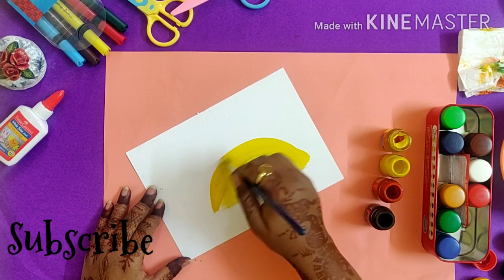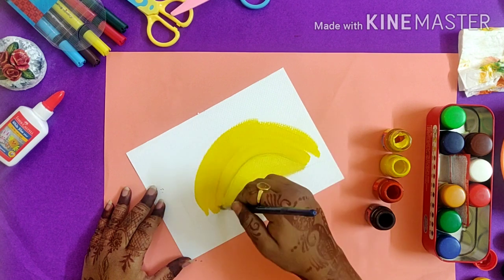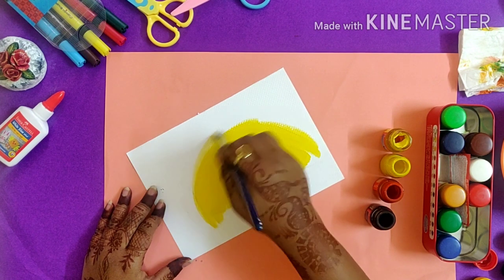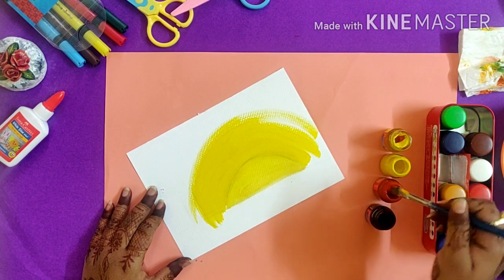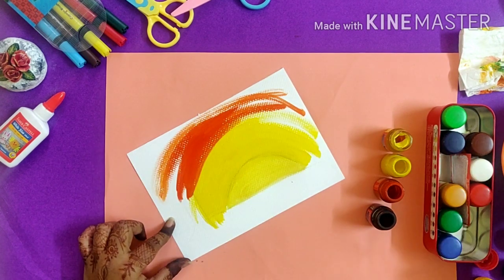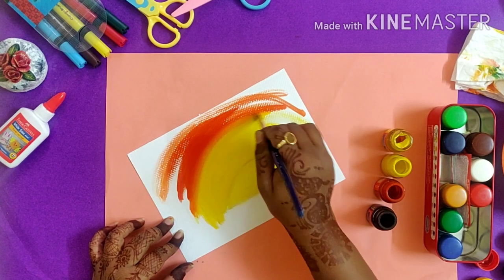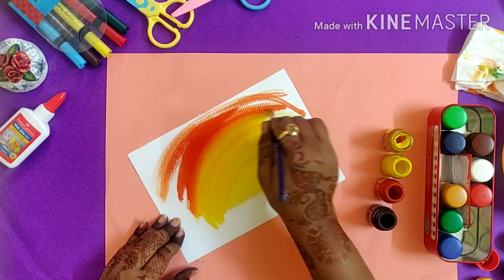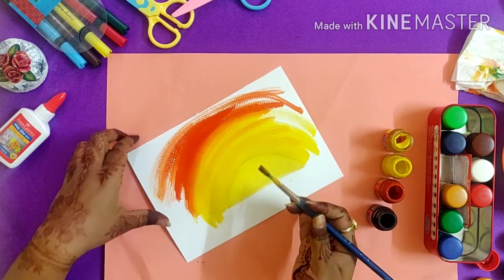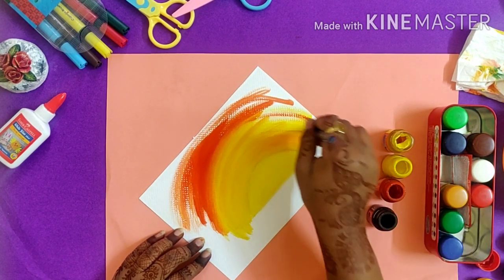Use deep yellow color — you have to mix the color properly and do not use water while mixing. Now for the orange shade, the best way to blend the colors is to not use water. Clean your brush and make sure it is empty without any color and without any water, then go over the in-between line.